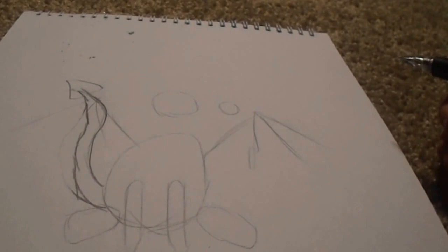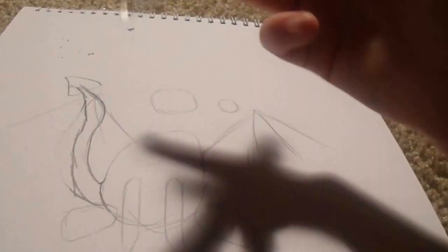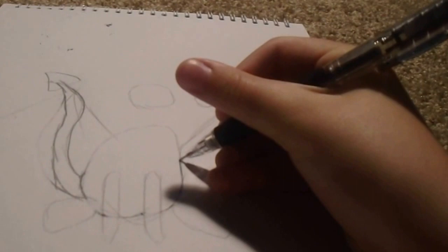And now let's start on the body. So the body is going to be overlapping the tail, so you actually know the tail's behind it. Don't draw over any of the legs' guidelines, which are these weird circles that we drew earlier. Don't draw through any of them, because the legs are going to be right there. And then you're just going to continue it until you get to the very top.